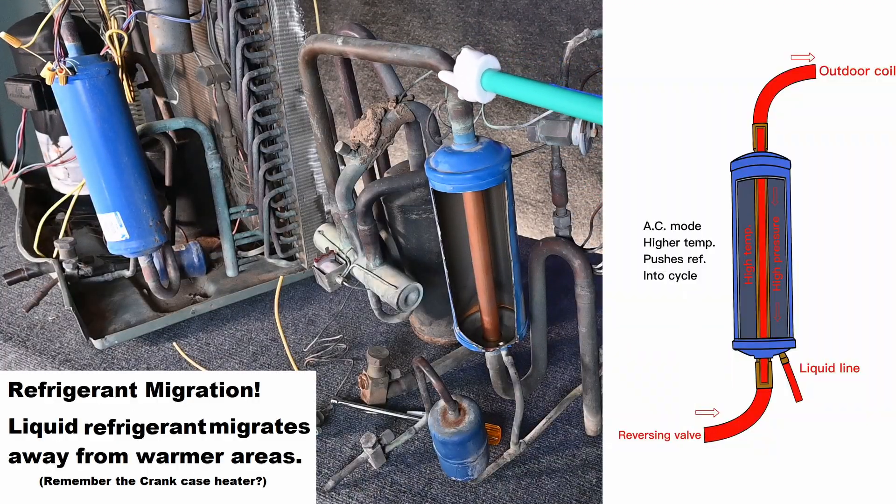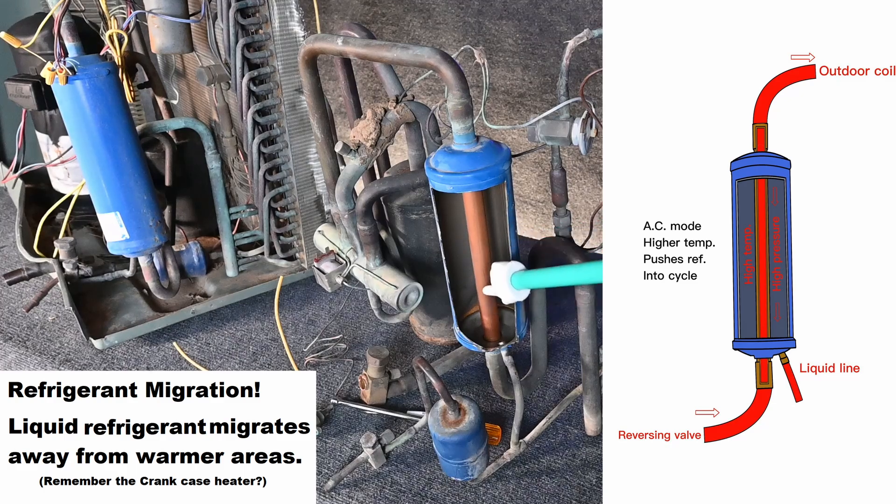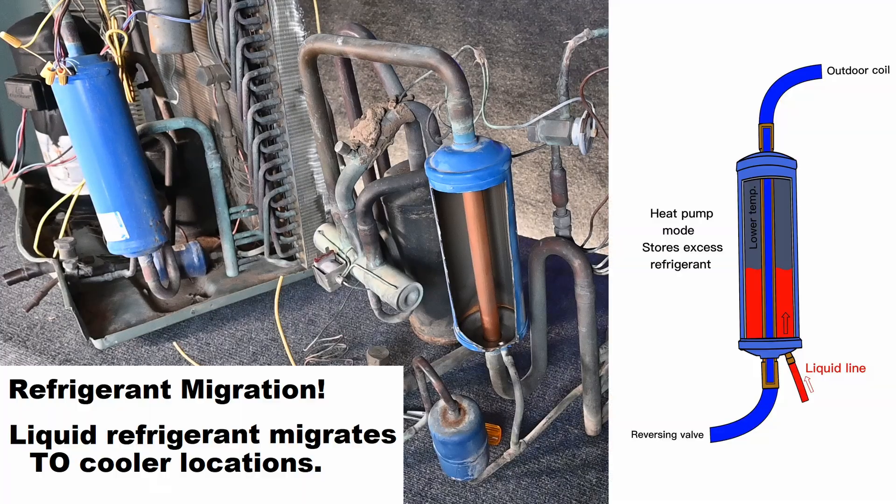In the summertime, this line is high temperature, high pressure, superheated vapor — hot gas running through this tube — that heats up the cylinder, increasing the pressure inside the cylinder. So that pressure is pushing down on any liquid that's in here and pushes that liquid out the bottom drain port that connects to our liquid line. It keeps the liquid refrigerant out of this component and keeps the end of the liquid line so it's either in the condenser or traveling to our indoor metering device. In the wintertime, this is now suction gas coming from outside — low temperature, low pressure, superheated vapor travels through this tube. That lower temperature and lower pressure causes a pressure drop. The excess refrigerant from the high side, especially from the indoor coil, that excess pressure comes over here and pushes that liquid refrigerant, starting to fill up this charge compensator.